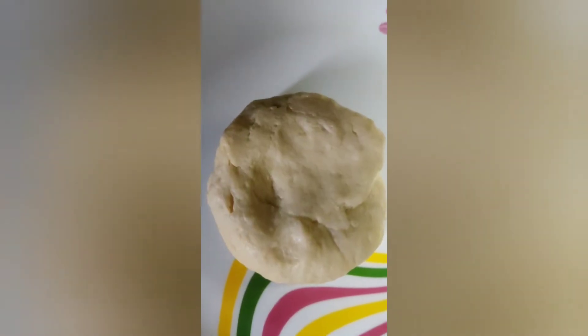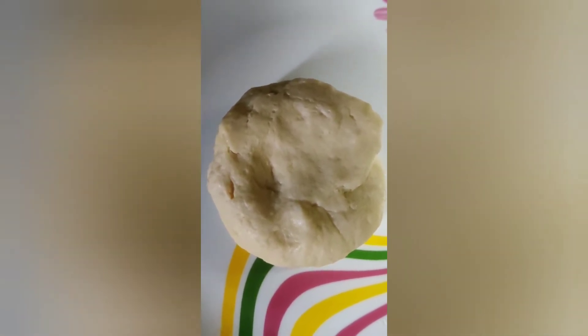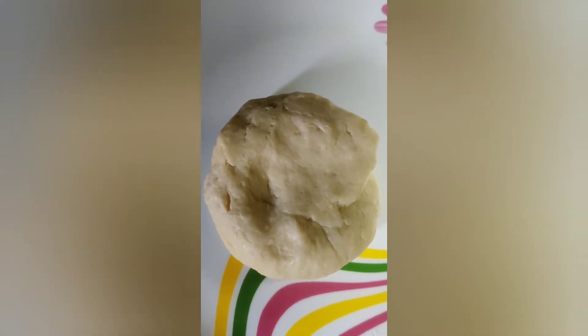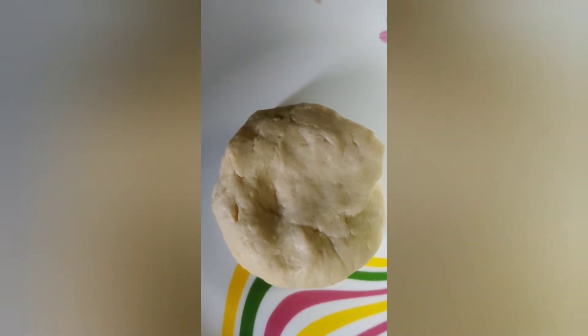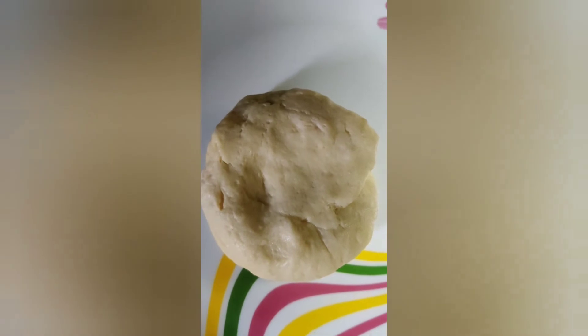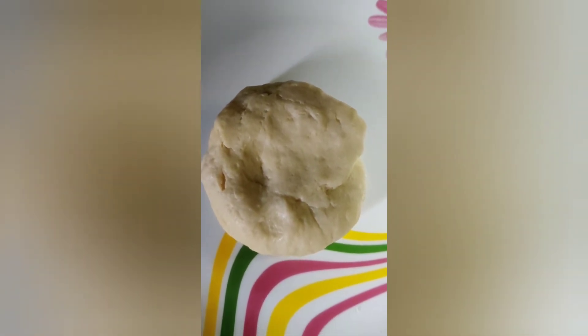I am making pizza sauce. I have prepared my dough with clarified butter, curd, and a little bit of salt and baking powder. I am keeping this for 30 minutes.